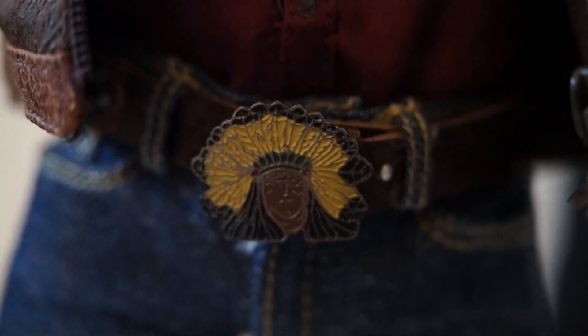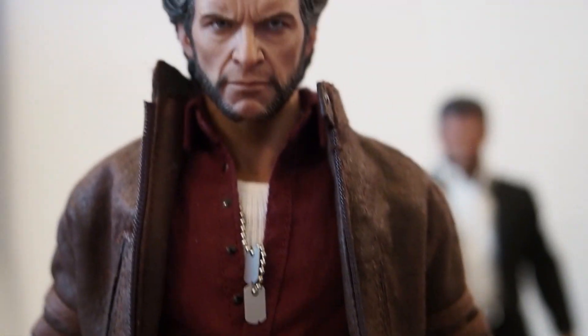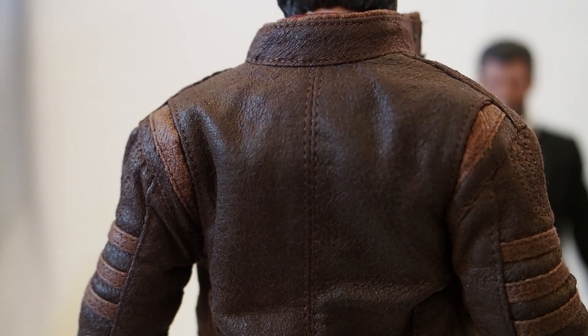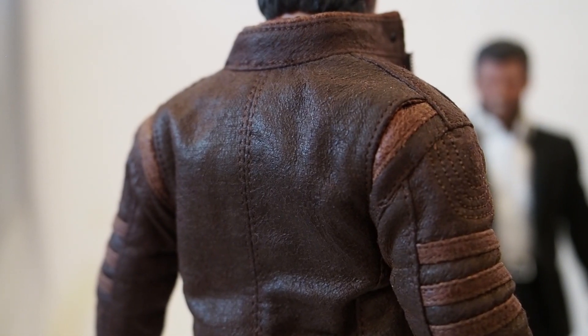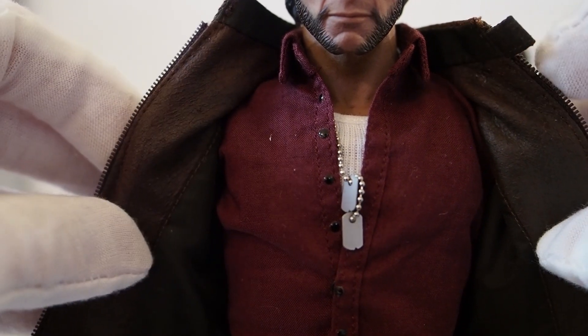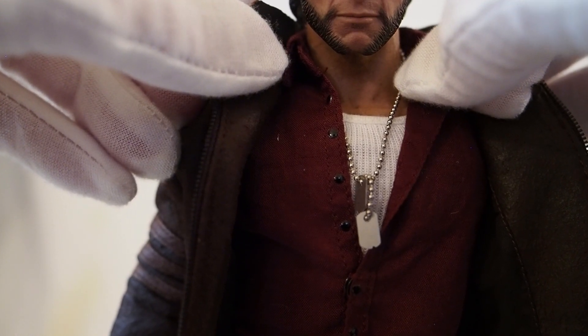The jacket still holds up nicely — I'm very surprised. I thought it was going to disintegrate as well, but it's still holding its shape and nothing is cracked. I'm not sure what material it is but I'm surprised it's held up this well. Inside you can see he has a burgundy-purple dress shirt, and underneath he also has a tank top.